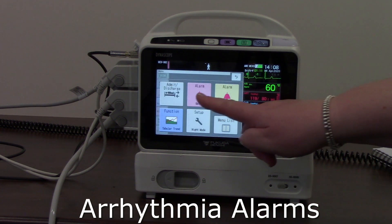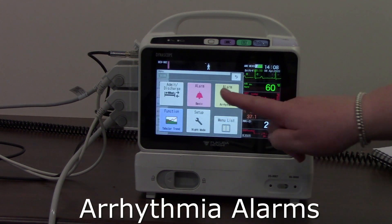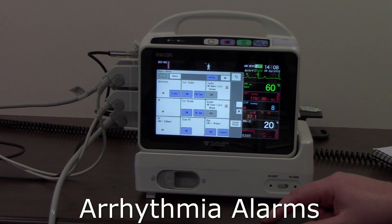That arrhythmia option is available via the alarm setup menu, but it's also available as a direct button on the menu as well — so there are multiple ways to access it.